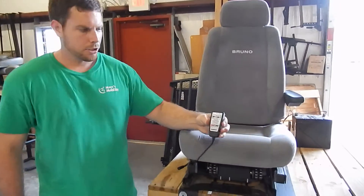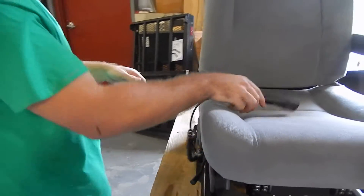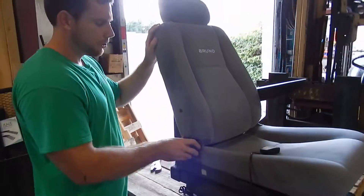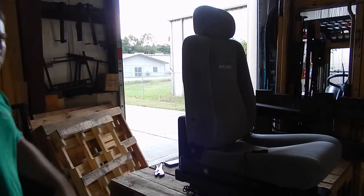This is what your handheld remote looks like. On the side, you do have a lever here where you can adjust the seat back so you can be slightly reclining back, or you can fix it into the upright straight position just like that.